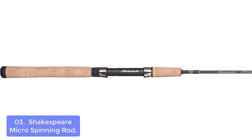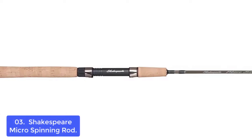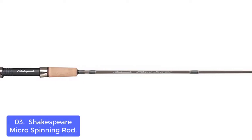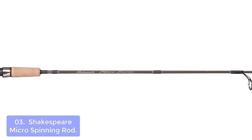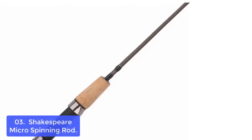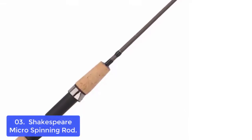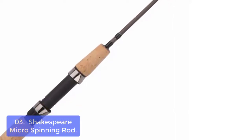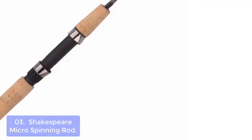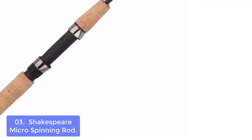List number 3: Shakespeare Micro Spinning Rod. The Shakespeare Micro Spinning Rods are designed for angling at a variety of light to medium weights, with ultralight action and a great deal of power and sensitivity. The rods have been transformed from the classic series, offering increased load capacity and strength with more refined actions. Each rod is constructed with ultralight graphite and composite material, making it strong enough to withstand powerful pulls of large game fish but light enough to cast all day without fatigue.